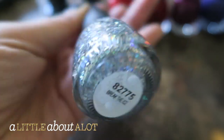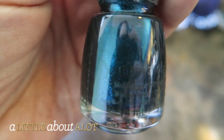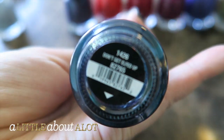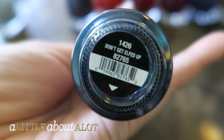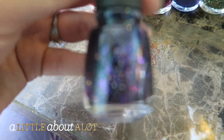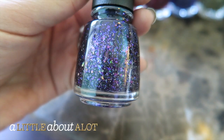This one is called Break the Ice. This next one is a really super dark, kind of glittery midnight blue color, and this one is called Don't Get Elfed Up. This one is gorgeous purple sparklies.